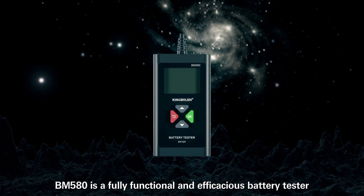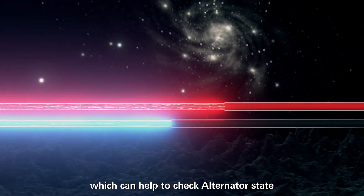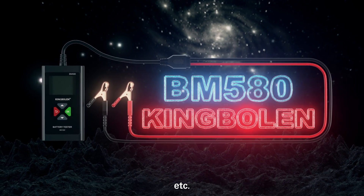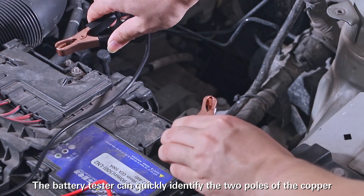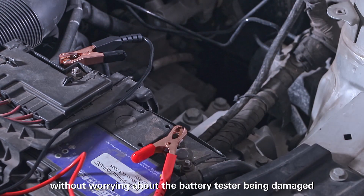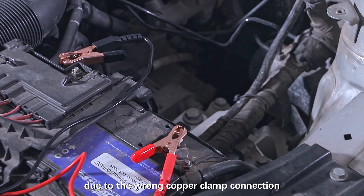BM580 is a fully functional and efficacious battery tester which can help to check alternator state, charging level, and battery starting capability. The battery tester can quickly identify the two poles of the copper clamp connection and work normally, without worrying about the battery tester being damaged due to the wrong copper clamp connection.